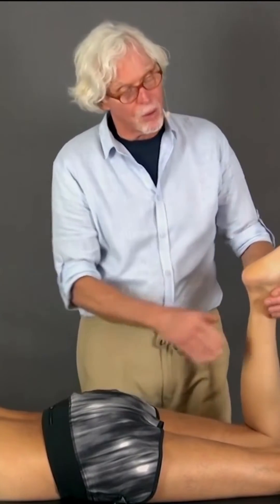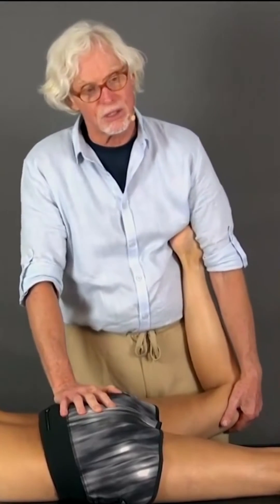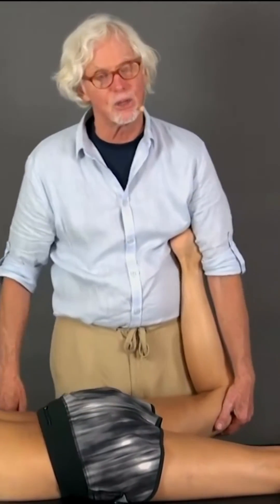That's one way to do it. The other way is the same setup, except this time you're bringing the leg out into abduction, away from the body, and that's stretching the adductors.